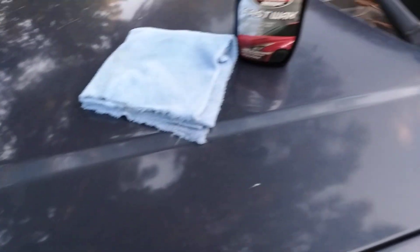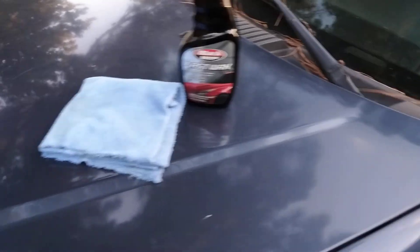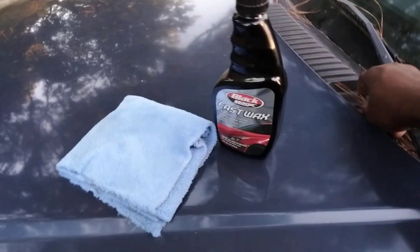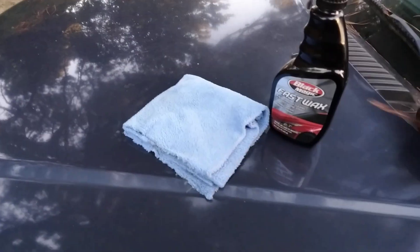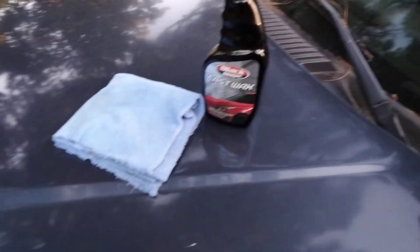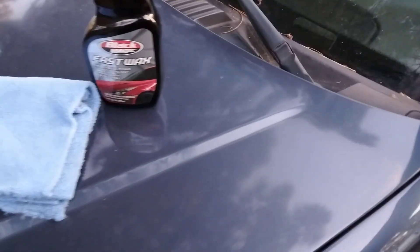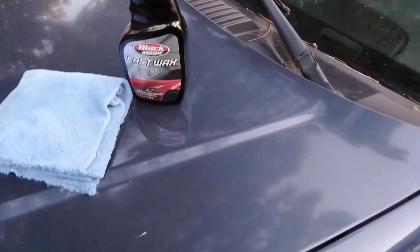All right, so let's see. There's some pine needles here on the car. The trees do the most, don't they? If it ain't dropping sap, it's dropping pine needles on them — always something with these trees. All right, let's go ahead and hit it.